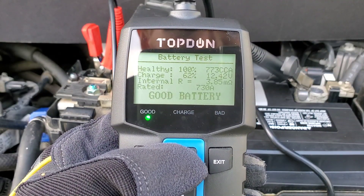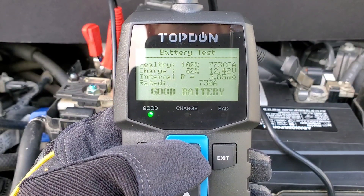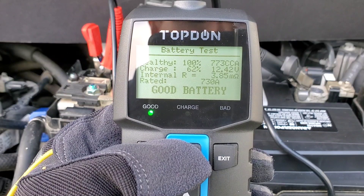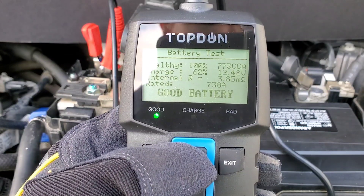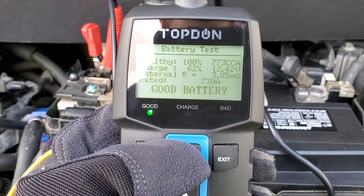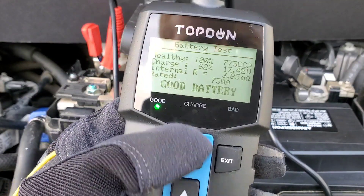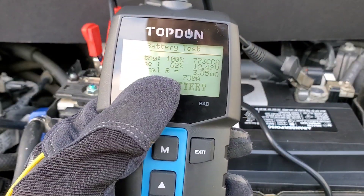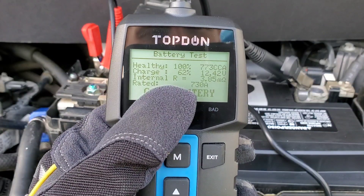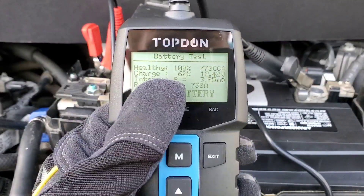The results are very accurate: healthy, 100%, 773 cold cranking amps, charge rate 62%, 12.42 volts. Another great feature I love is the internal resistance reading — 3.85 ohms. Rated at 730 amps — good battery, as you can see highlighted. It's not necessary that you know what all this information means; however, the manual that comes with this provides extra charts. It tells you whether the battery is good or bad all on its own.